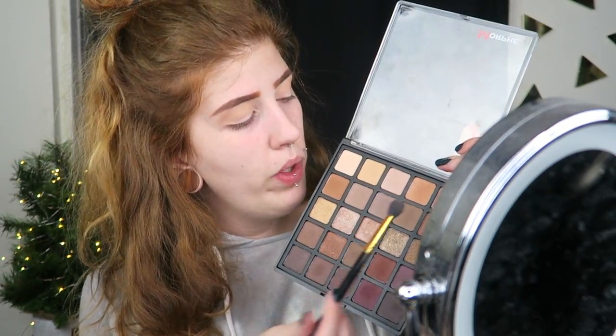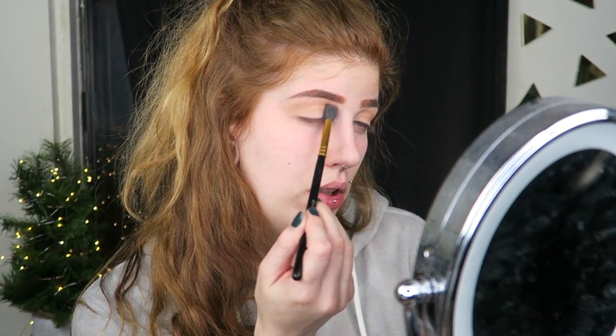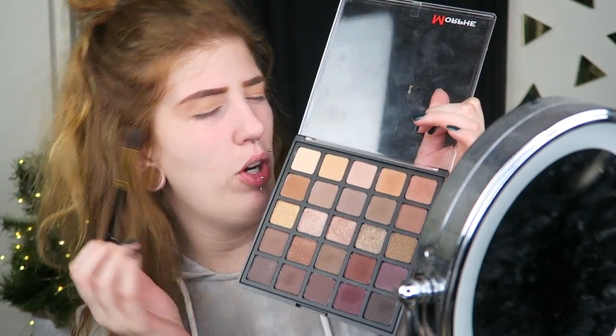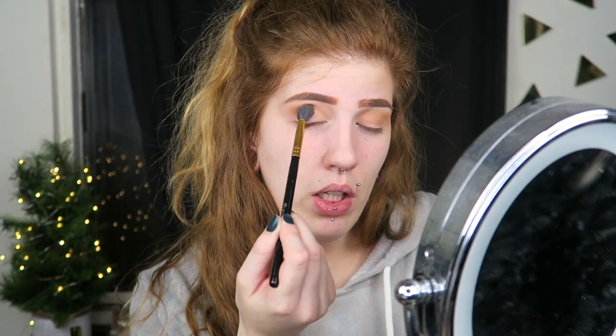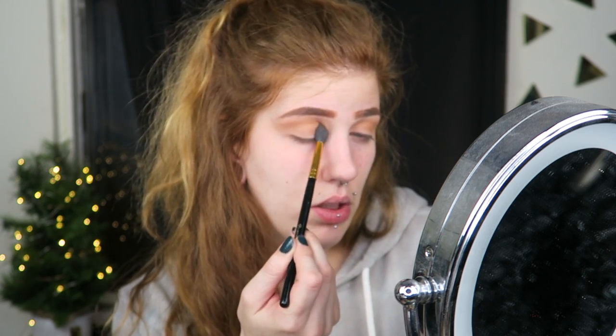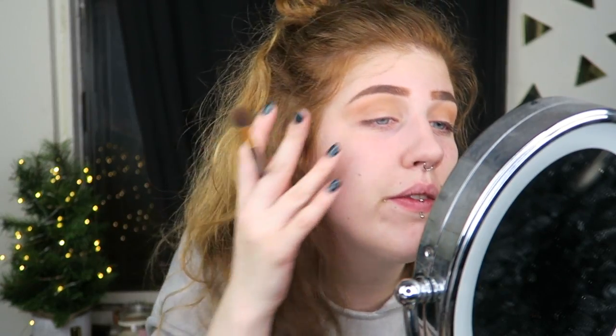I'm going to eat a lot of food after this. So we're going to go in with the fifth shade — the last shade in the first row — do the same thing. This is going to be a look. This is a cut crease so it's going to need a lot of depth before we cut it. So we're going to go into the first shade of the second row with the same brush. Welcome to the new year. This is really soft. That's fabulous.